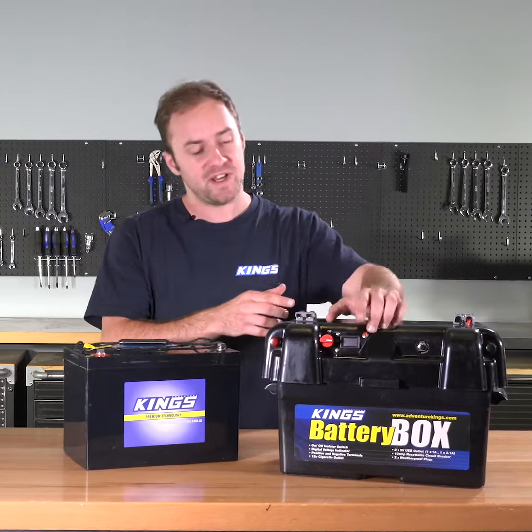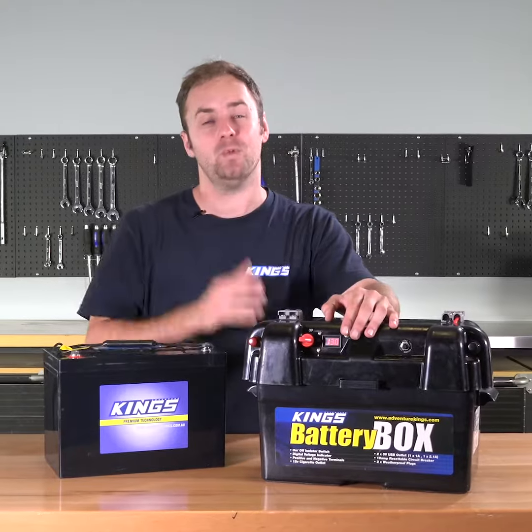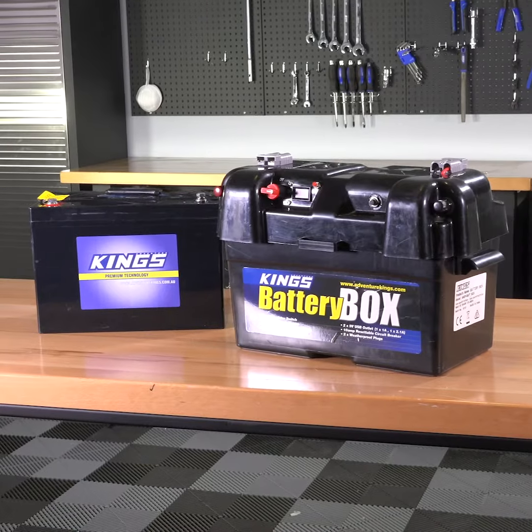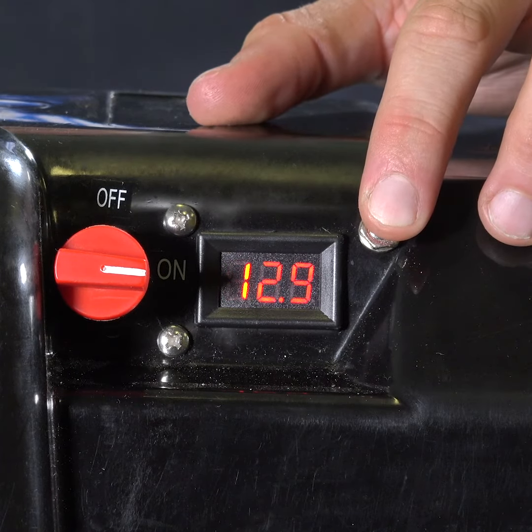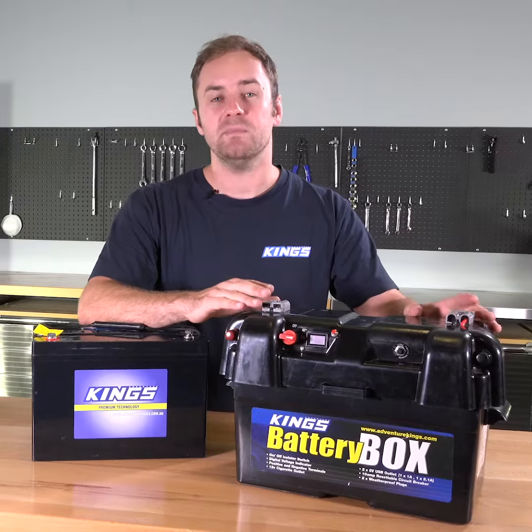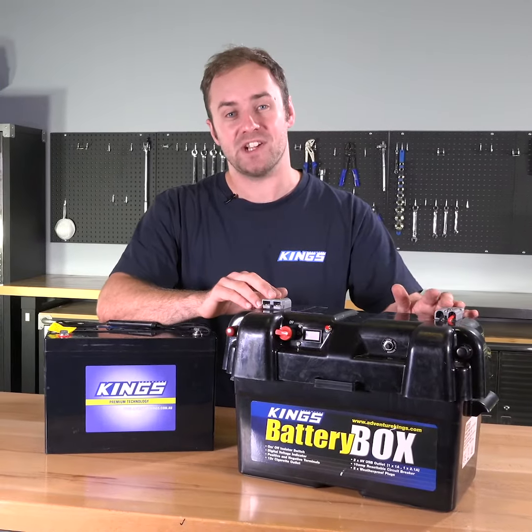Adventure Kings battery boxes feature a built-in voltmeter so you can keep an eye on your battery charge level while it's being used. If you're using an Adventure Kings AGM deep cycle battery, it's easy to roughly check how much power you have left. It's important to check your battery while it's not powering anything and not being charged, so you get an accurate readout.